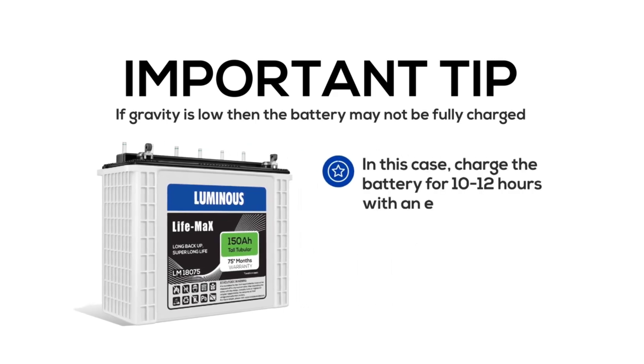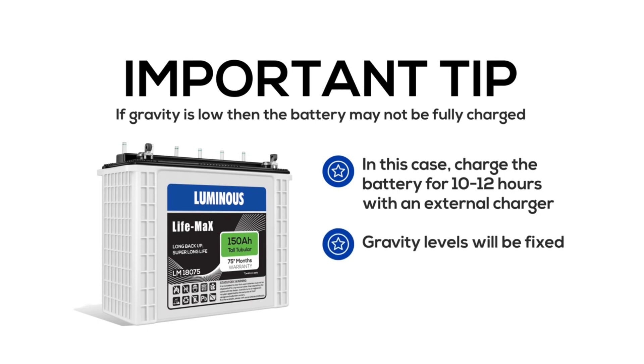If the specific gravity is low, it means the battery is not fully charged. In this case, charge the battery for 10-12 hours using an external charger until the gravity level is correct.